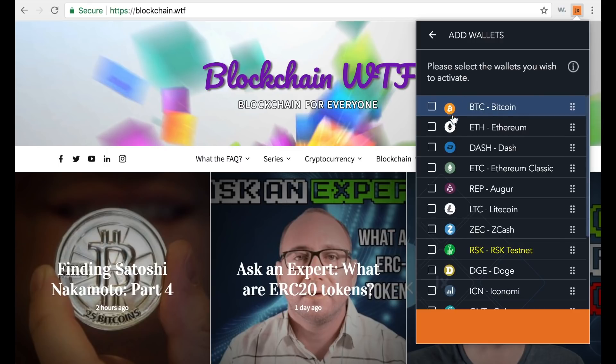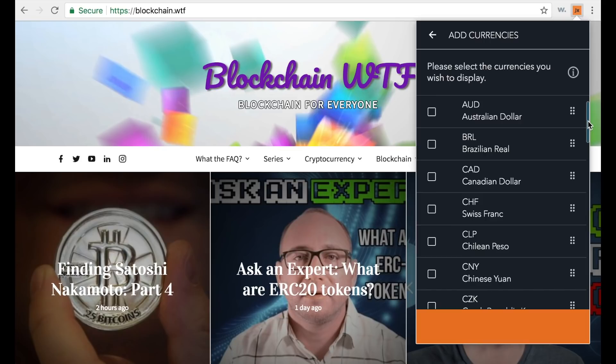All you have to do on this page is figure out which cryptocurrency wallets you'd like to use. I'm going to select Bitcoin, Ethereum, and Dash. Don't worry — you can always come back to this step through the options to add or remove wallets later. Once you've selected all the wallets you want, just hit continue.